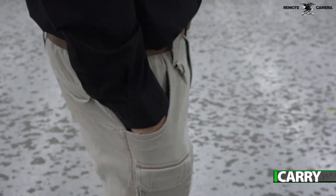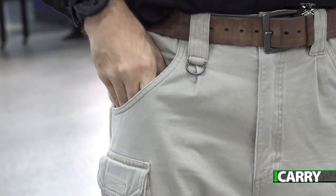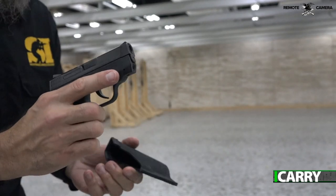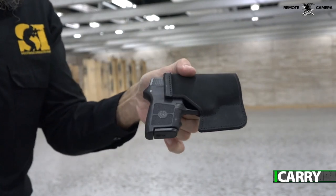One note on pocket holsters in general: best practice when re-holstering is to remove the holster from the pocket before starting the process. Leaving the holster in the pocket might save a few seconds, but it leaves the door open to potential mishaps. Be certain the muzzle does not cover your support hand when re-holstering too.